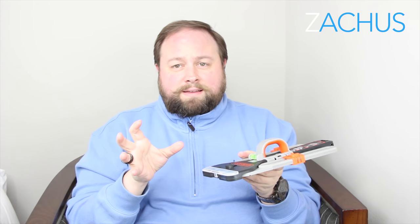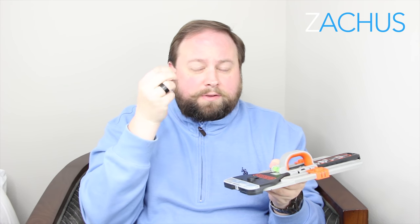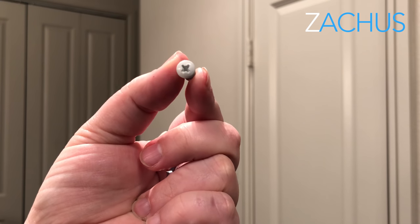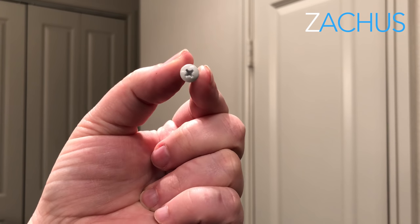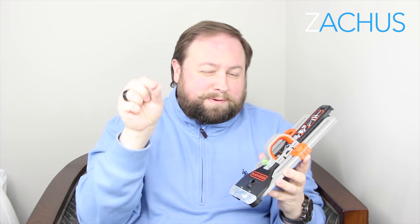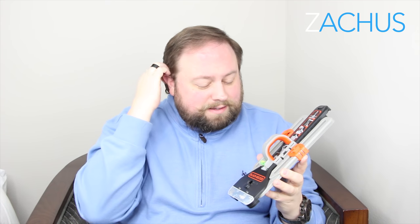I use screws called wall dogs. They are sheetrock screws and you don't need an anchor. I love them because you can get them with a white head, black head, or even a bronze head. I use the white ones because I have a lot of white paint and you can't even see the screw. If you take the picture down, you can just screw the screw in — it just vanishes almost. They have a thicker thread so they grip into the sheetrock and hold really tight without having to put an anchor in and all that mess.